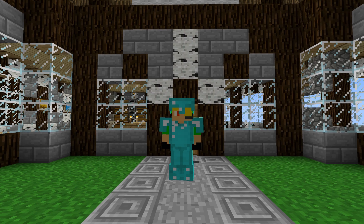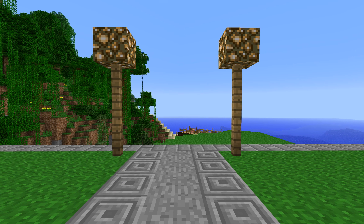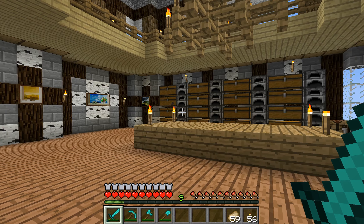Hey guys, I'm back with another mod review, and this one is called Bibliocraft. This mod is decorative and very useful. I like it a lot.